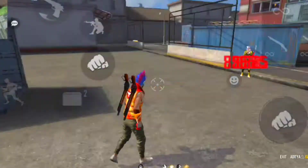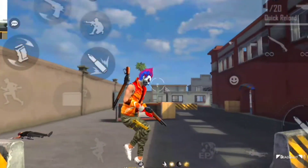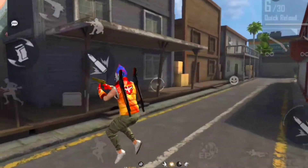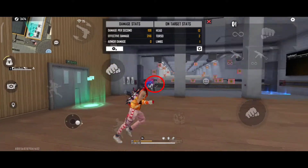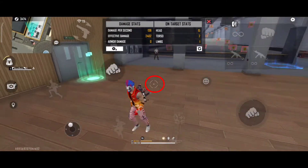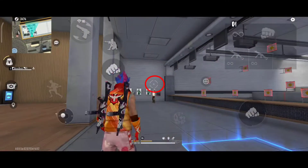Next trick hai aiming area. UMP se only red number maarne ke liye tumhara aim kahan pe set karna hai yeh bahut zaroori hai. Agar tumhe aiming area pata nahi hoga, tum headshot nahi maar sakti. Dekho — aiming area jo hai, pairon ke niche jo dikh raha hai white aim, wahan se red aim karke maro. Tumhara headshot lagne ke chances bahut zyada honge. Hamesha pairon ke niche karke head ko maaro.